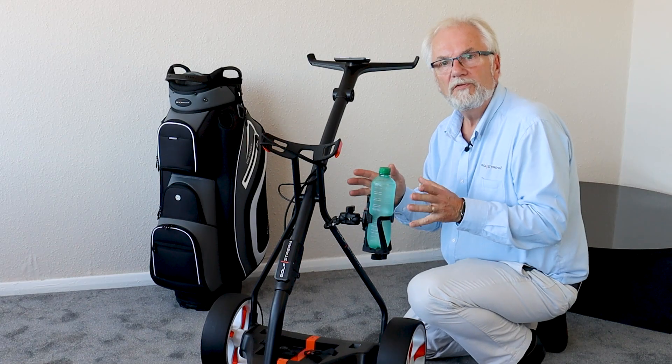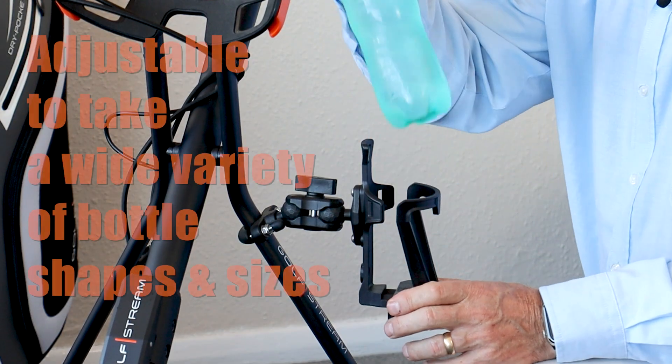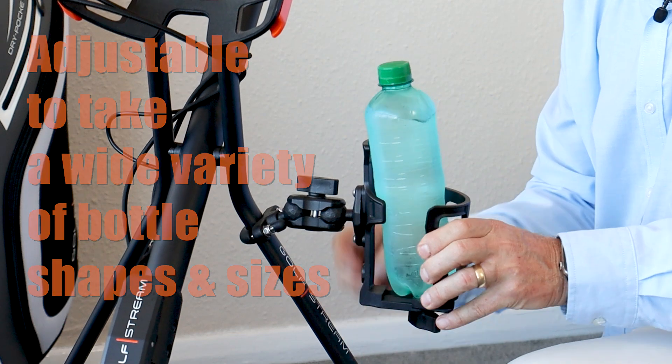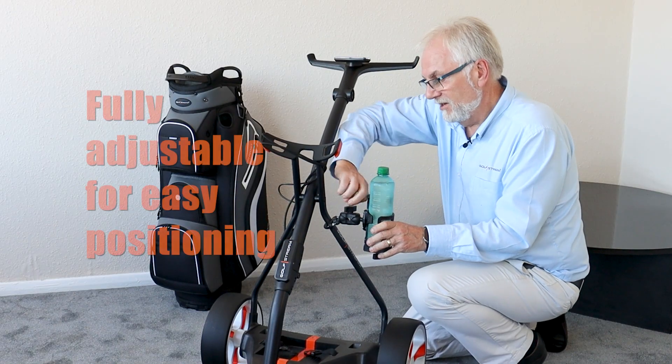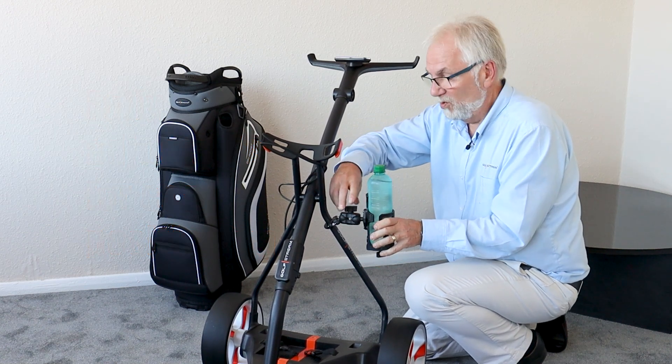This is the Gulfstream Universal drink or bottle holder. It can hold a small bottle like this one, but it's adjustable so you can fit a much bigger bottle in there should you want to. It's fully adjustable as well, so with this bracket here you can change the angle and put it in exactly the position that you want it.